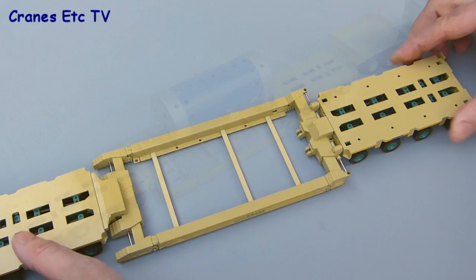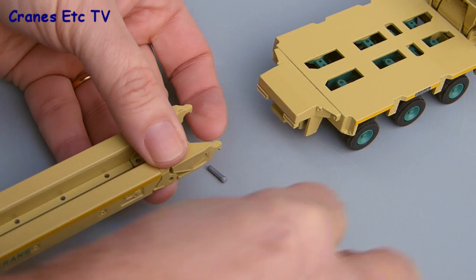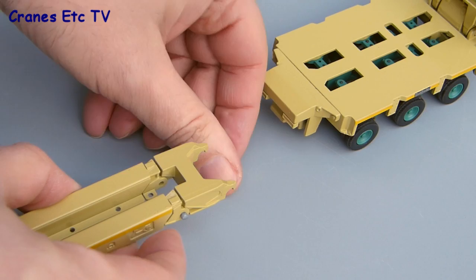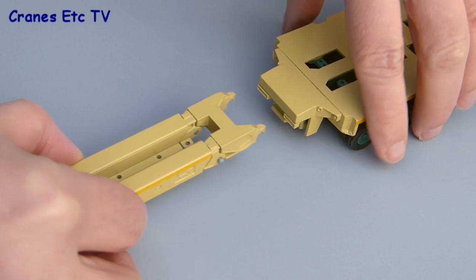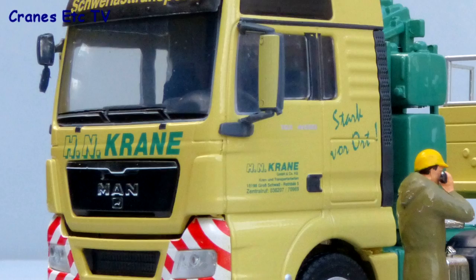As always with any trailer model it always looks good to display it with some kind of load on. Another alternative configuration is to strip out the deck frame and narrow it up — just take out the small bolts and re-pin it into position to form just a pair of narrow beams. When that's done you hook them over the module adapter just as with the other deck configurations, forming a very long narrow deck beam, which is also extendable.